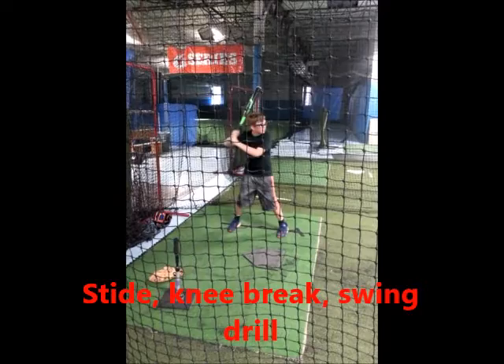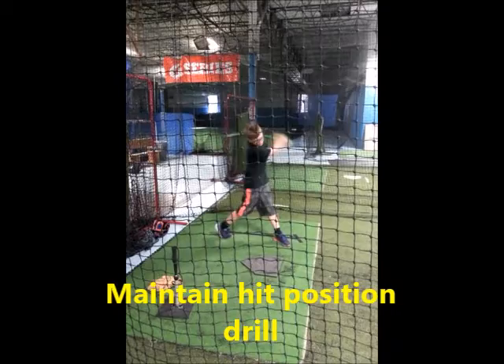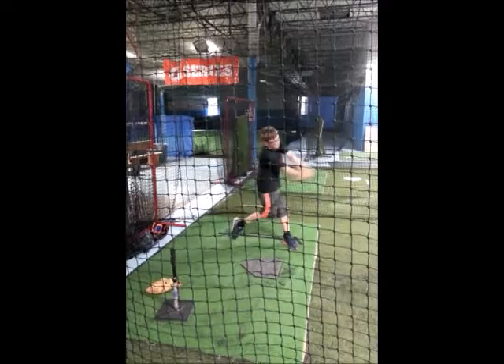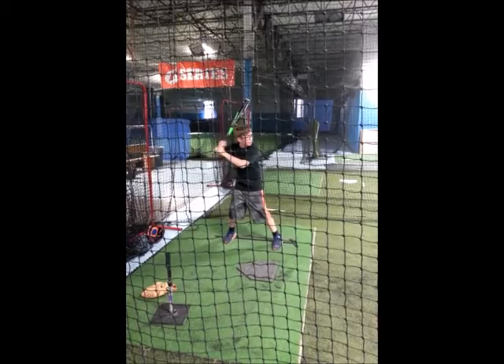The final drill puts the first two hitting moves into place before the pitched ball comes. Players stride and break their back knee slightly before the coach throws the ball. This method helps players understand the importance of keeping the bat barrel in position and beginning the swing with the back leg so there is no lunging action. Players should keep their front shoulder from moving at all as the back knee begins to pivot.